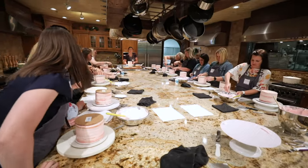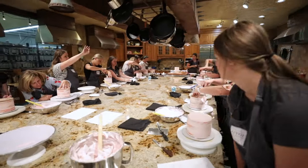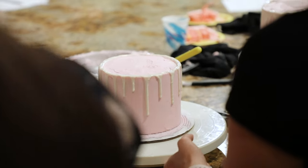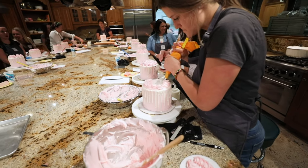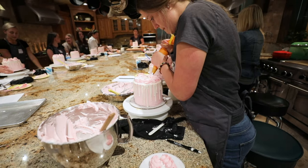I hope that you leave class today: one, way more excited about cake than you ever have been; two, feeling more confident to go get in the kitchen and do this — whether this is your first cake or your tenth cake — feeling more confident to make a layered cake or to just go in the kitchen and start creating, whether it's my recipe or someone else's.